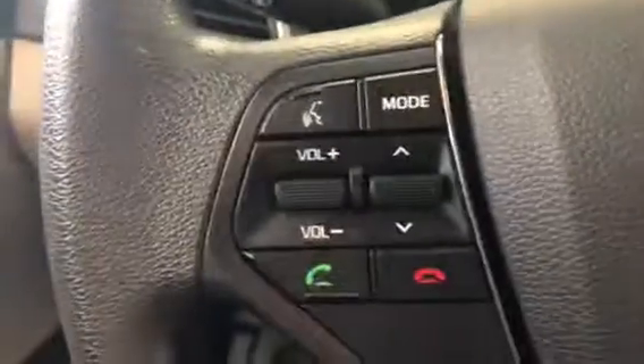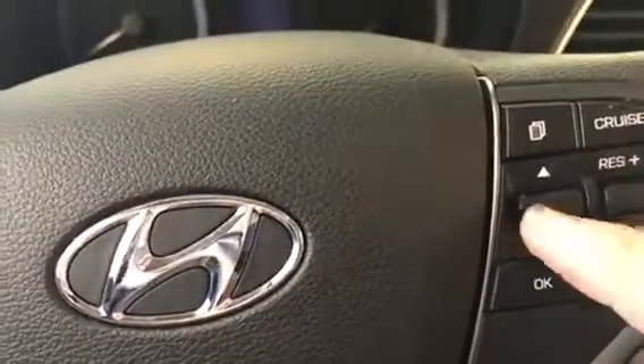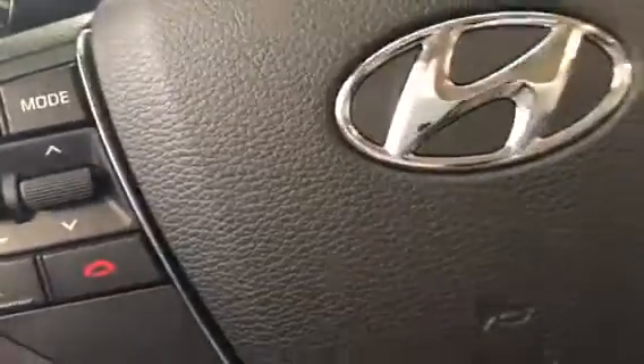On your steering wheel, you have voice activation control for your Bluetooth, audio controls, heads-up display for your dash, and cruise control. You also have passenger and driver's side airbags.